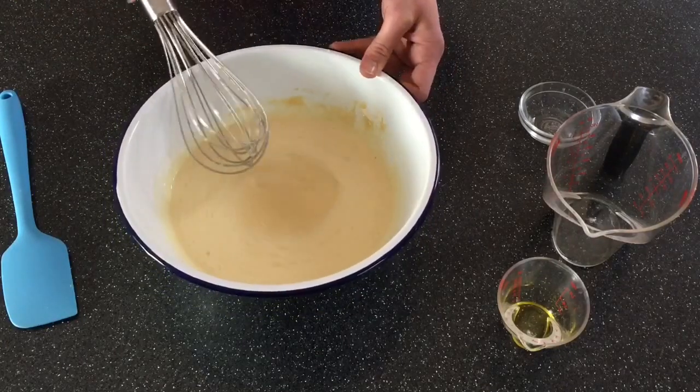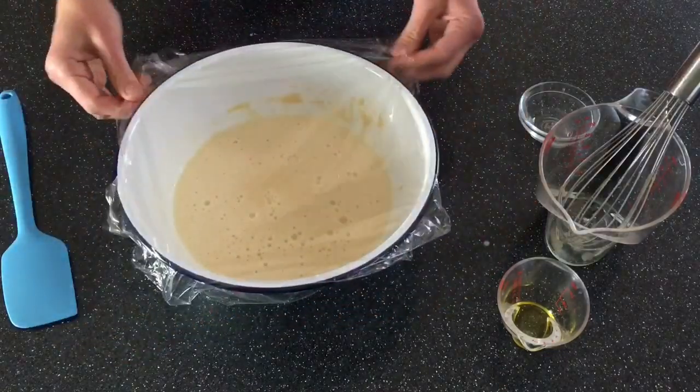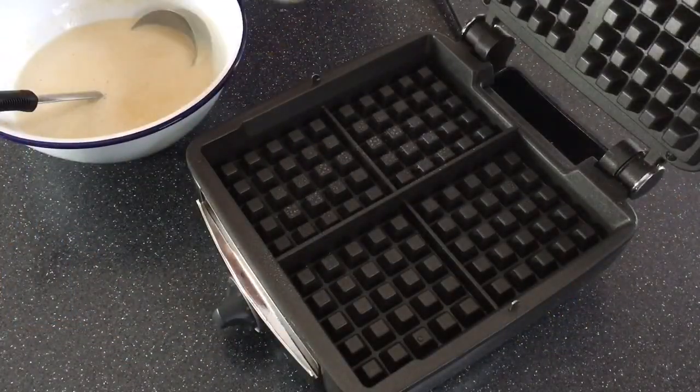Now the batter needs to sit for at least an hour, but it can sit for up to nine hours. So I usually do this in the morning before breakfast and then just leave it out on the counter all day.